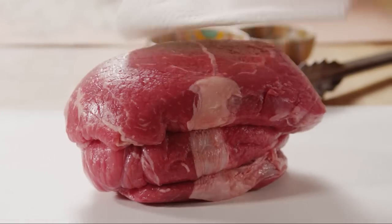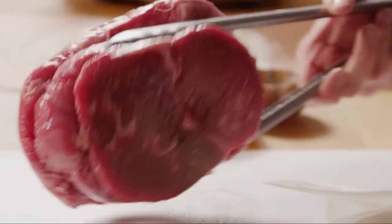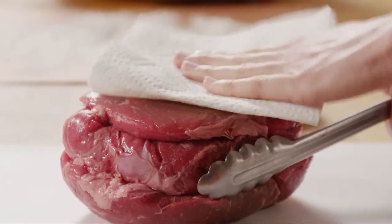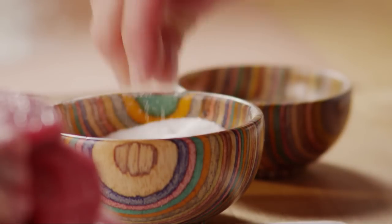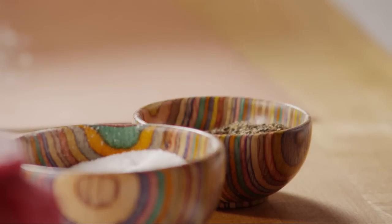Pat a 2½ lb. boneless beef chuck roast dry. Sprinkle it with salt to taste all over the meat, and ground black pepper to taste.